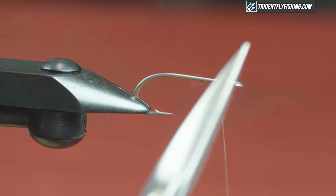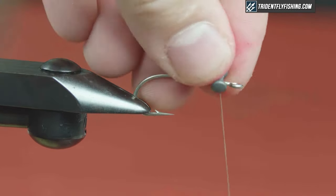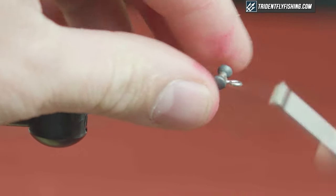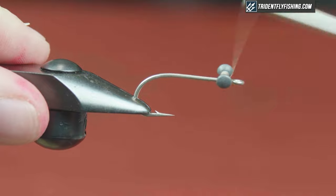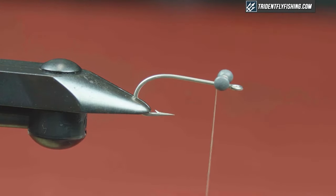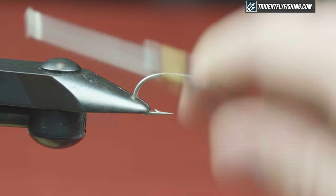Starting the thread right behind the eye. I'm going to use a small dumbbell eye — I have the plain lead. I don't think it really matters what you use for lead eyes here. I like these plain lead because they don't add anything but they don't take anything away from the fly as far as color. But if you want to use something else, feel free. We'll get that on there, then bring the thread all the way back to the bend.